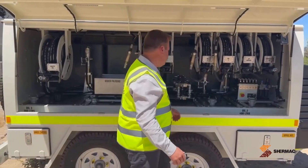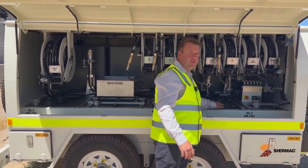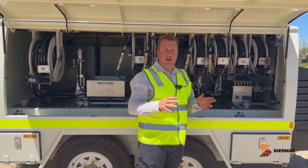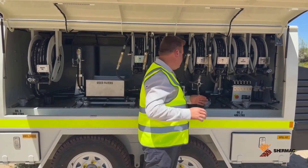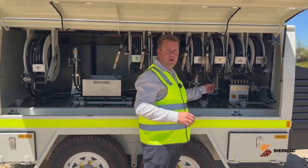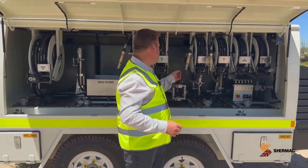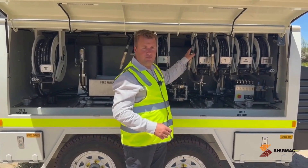Inside the trailer it's fitted with our unique poly tank system which can be configured from 100 litres up to 600 litres in any configuration you like, up to 1900 litres total in this trailer. Each tank is fitted with a pneumatic pump hose reel. It has optional filtration and is fitted standard with on-off nozzles so they can be metered or preset metered.